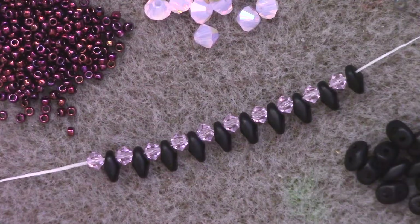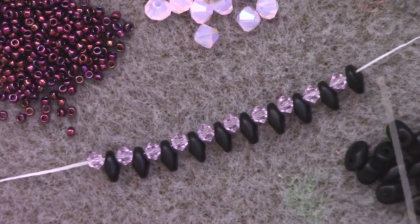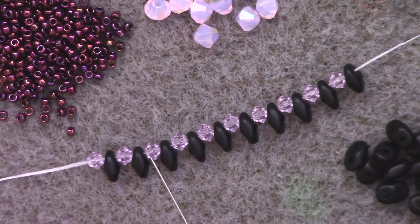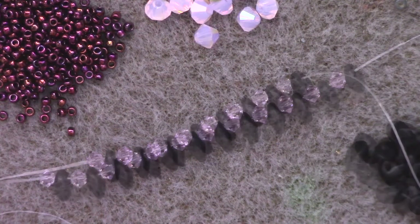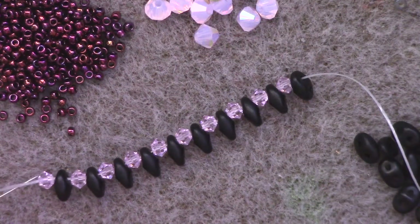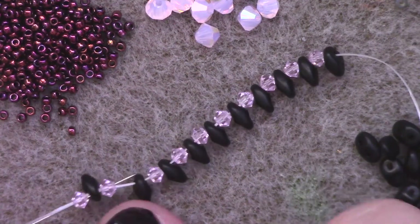I'm going to start off by threading on an alternating pattern of a three-millimeter bicone and a SuperDuo bead until I've used all of my three-millimeter bicones and ended on a SuperDuo. In this case I have 10 bicones followed by 10 SuperDuos — bicone, SuperDuo, and so on. Then I'm going to begin my anchor ring by passing through each one of these beads once more so that I form a loop.